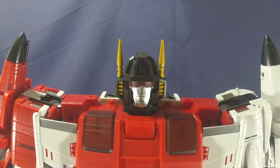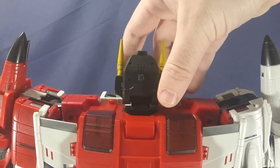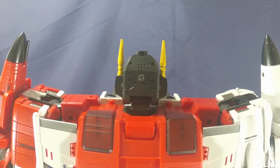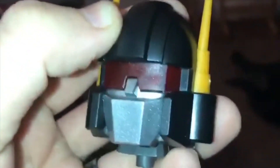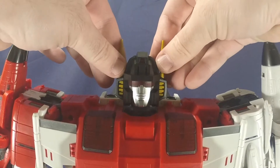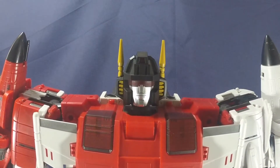Before we get into the articulation, let me tell you about the gimmick. If you turn him around backwards, there's a battery compartment and a button — his eyes are supposed to light up and he's supposed to say phrases. Unfortunately on mine that's not the case, which is a bummer. If anyone knows how to fix this, please leave a comment below.